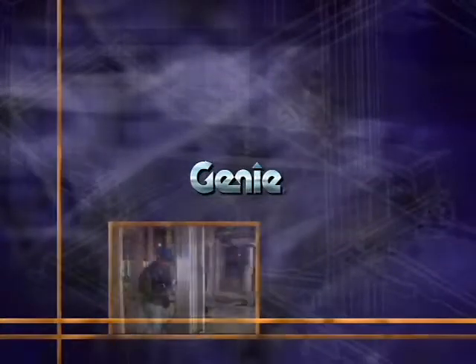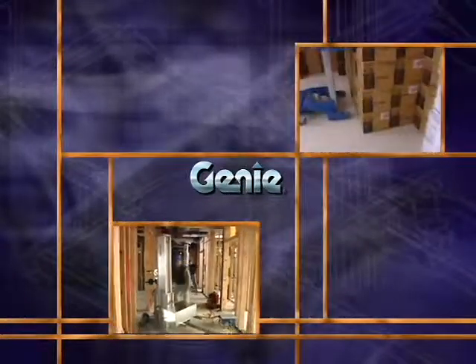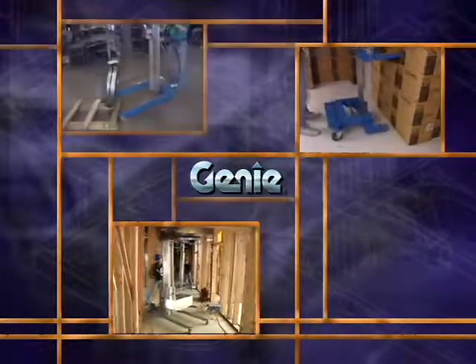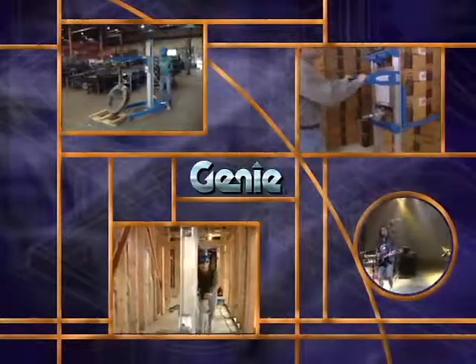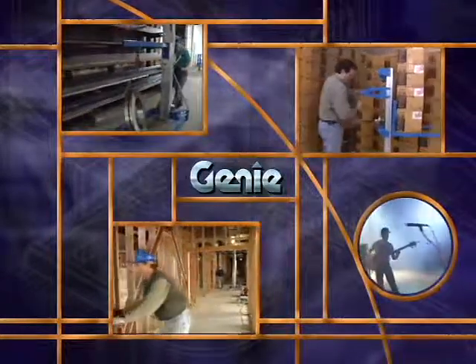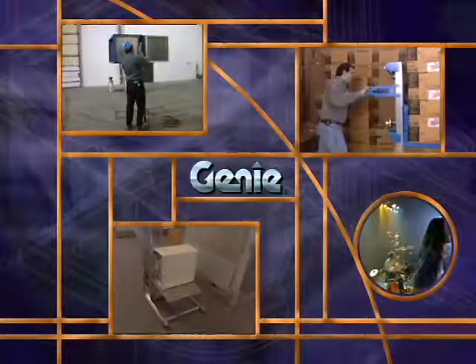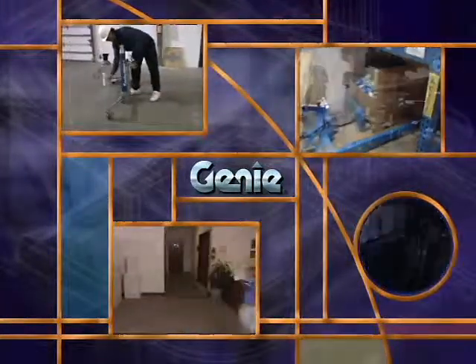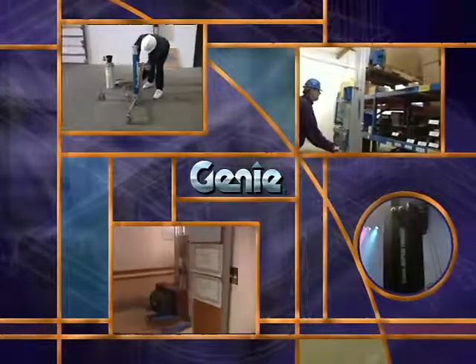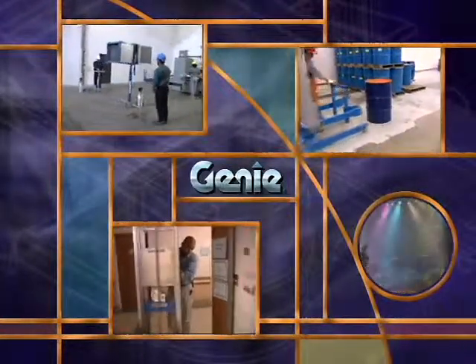Thanks for watching. Since 1966, Genie Industries has designed and built the most successful and popular lifting equipment in the world. We introduced the concept of lightweight, portable lifting equipment, and today our lifts set the standard for innovation and flexibility. If you're looking for quality and value backed by a worldwide service and sales network, the choice is simple: Genie — worth more, does more, lasts longer.